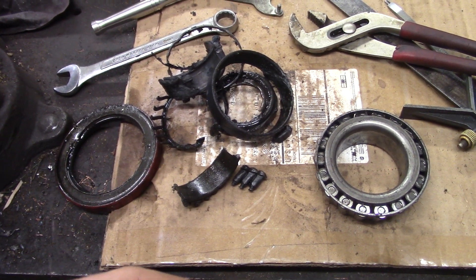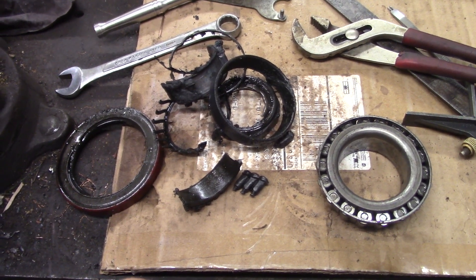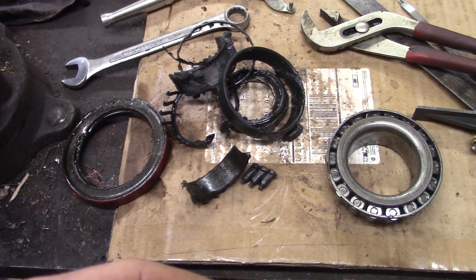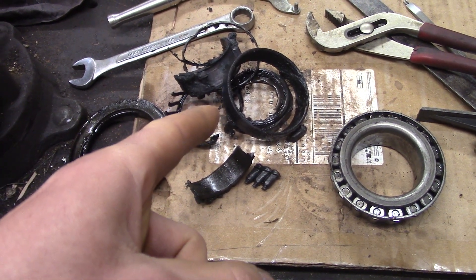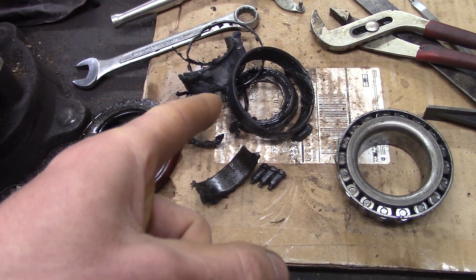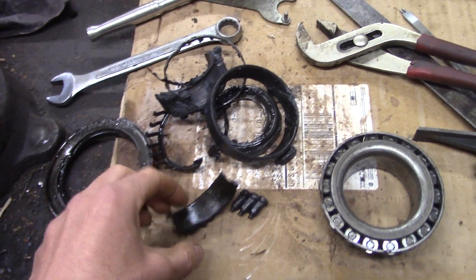That wheel locked right up, pulled the whole truck and trailer sideways a bit, and eventually got the whole mess home. That's the outer wheel bearing — it welded itself together, and I had to cut it out with a torch.